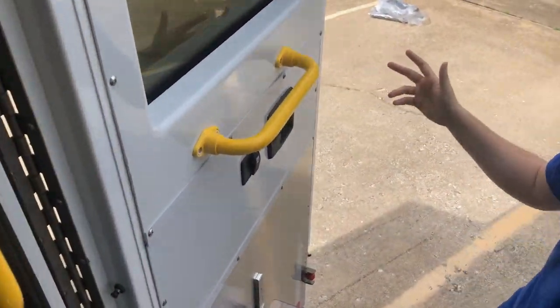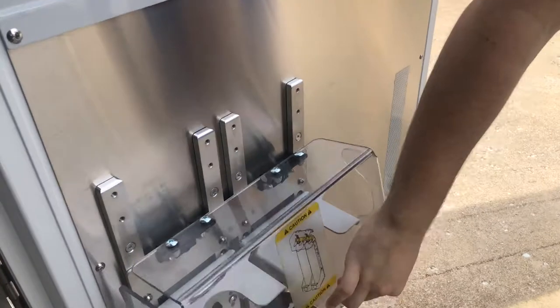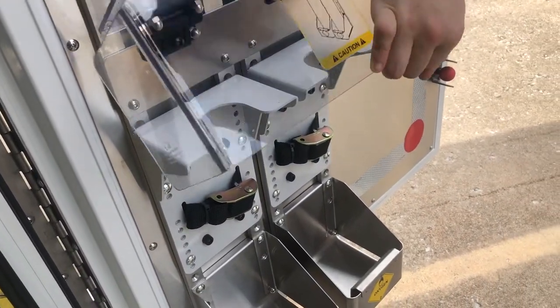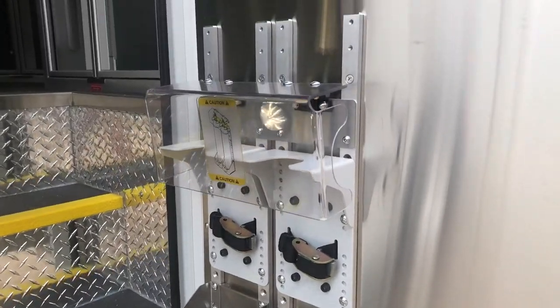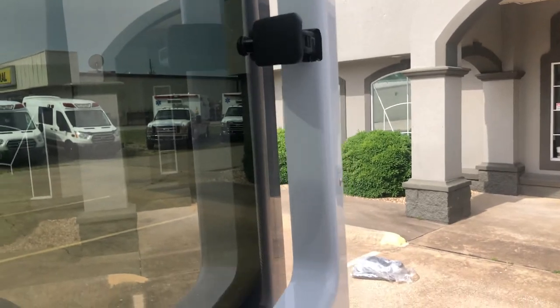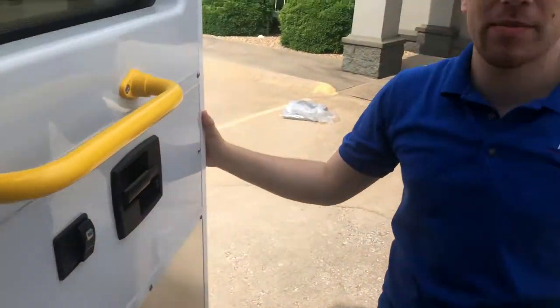Coming in the curbside door, there's plenty of features here. First things first, we've got two D-cylinder oxygen storage capabilities. Also located up here is going to be this opening window. This allows you to get some fresh air inside the module, and it also helps with COVID or any other bacteria that may be inside the vehicle.